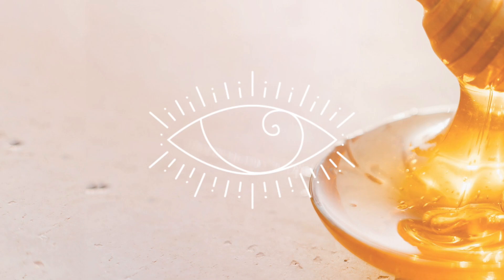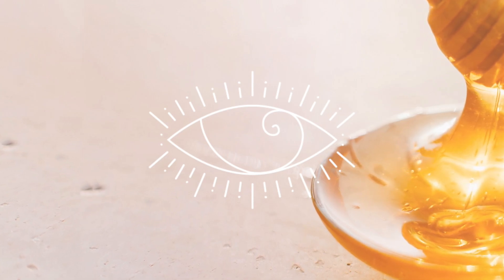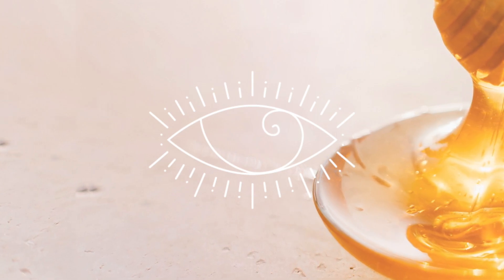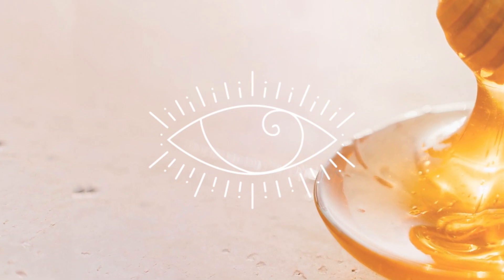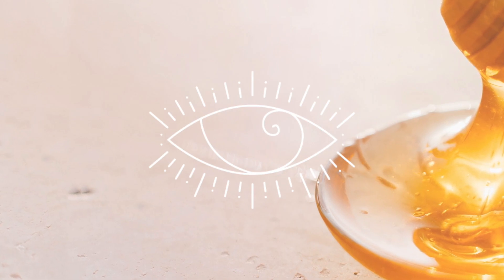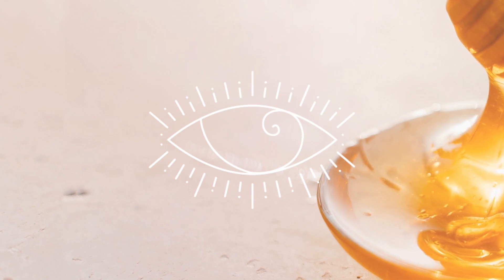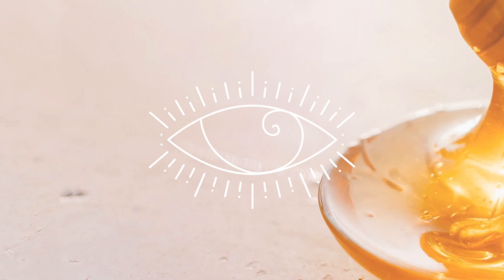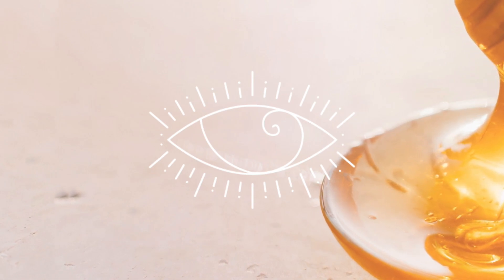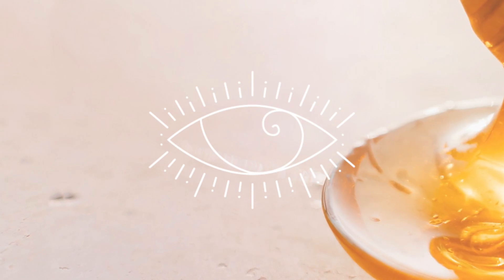Let this honey pour down into your crown chakra, warming up the mind. And feel its warmth as it pours down behind your eyes. Maybe you can hear a trickling, clearing the energy channels of your ears. And you start to feel the honey pour down into the throat chakra.